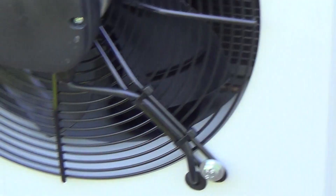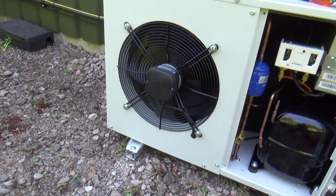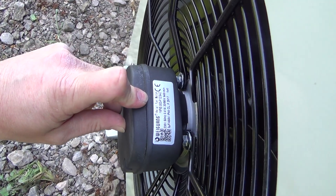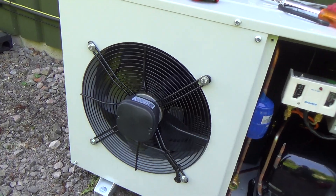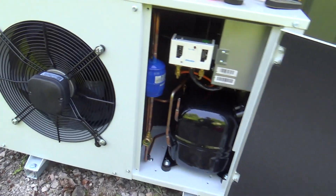All in all, it's not a bad looking little unit, as long as these fan motors are any good — Weiguang or whatever that says. Looks like Polestar. Probably all made in the same place.